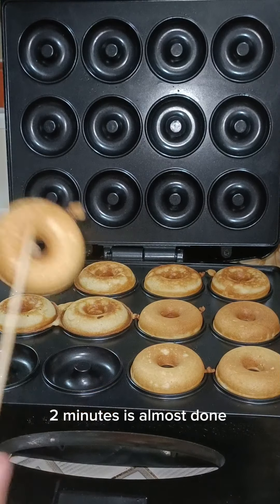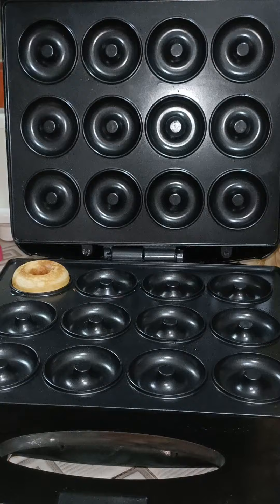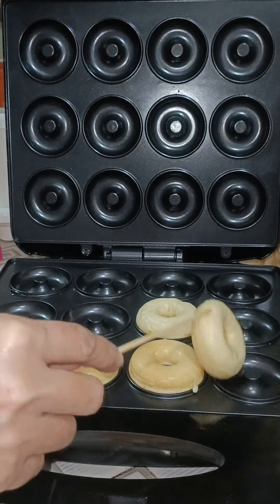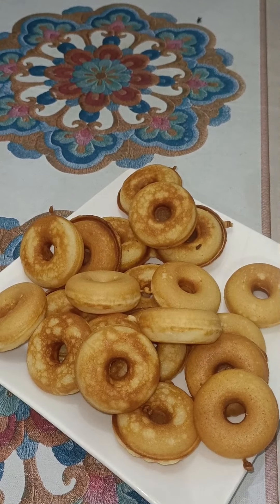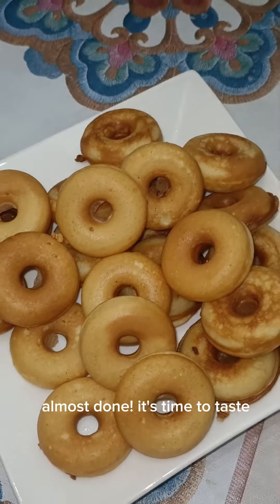After 2 minutes it's almost done. Follow the same procedure and timing for the remaining batter. Almost done!